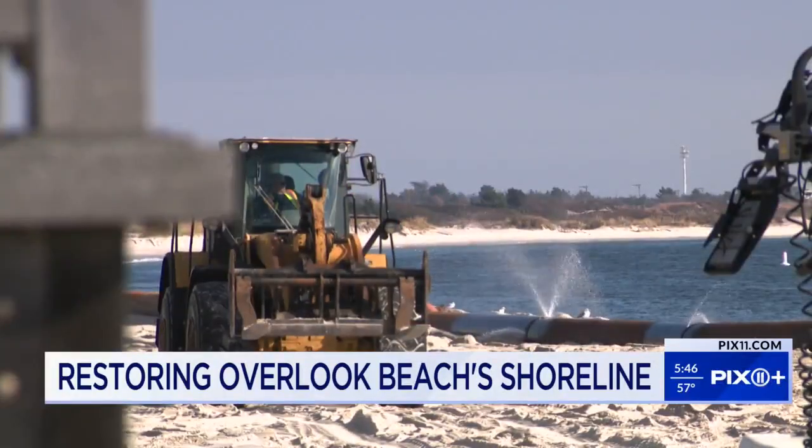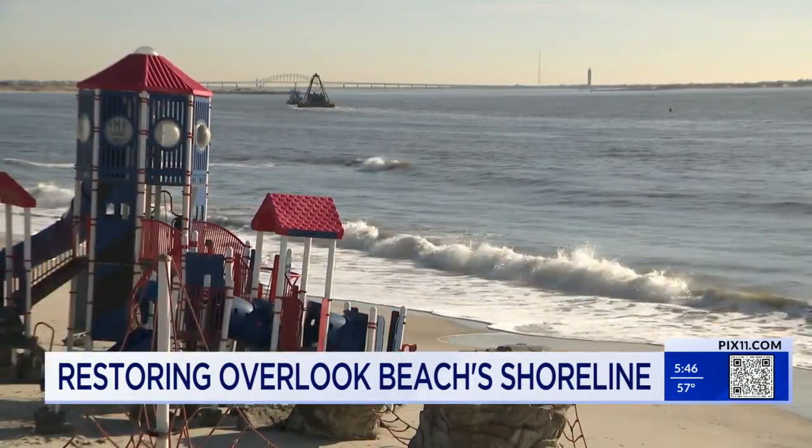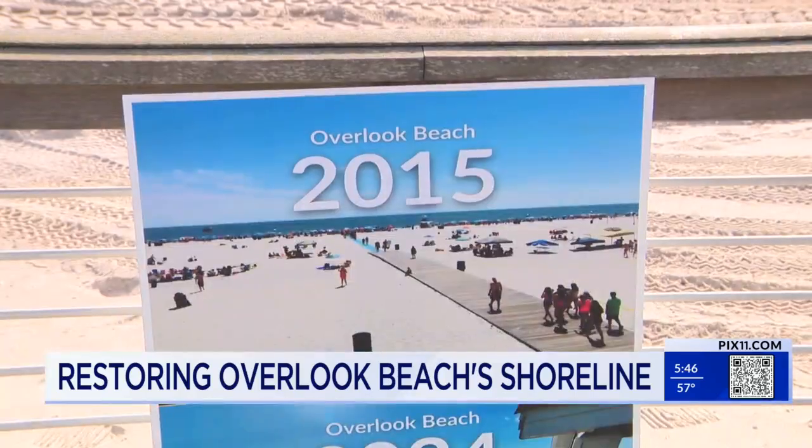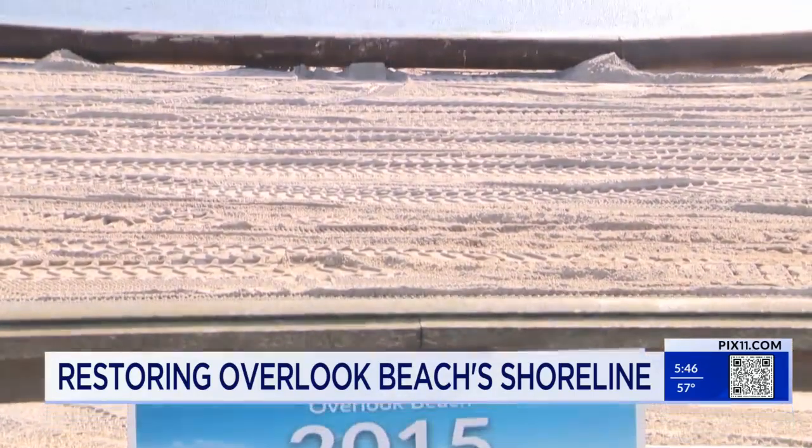Town officials say the project is a long time coming. This is the coastal erosion area. Unfortunately, we tend to lose more sand than we gain. There are seasonal changes, and Mother Nature has thrown the town for a loop the last six, seven years. We've been losing sand at an incredibly high rate, and we're just not naturally gaining it back.